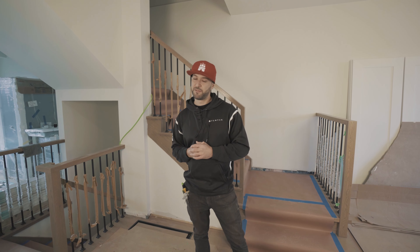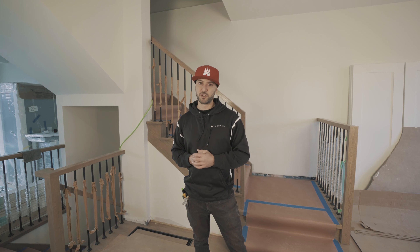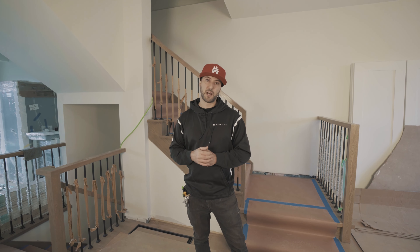Even over the weekend, we have the finished carpenter coming in. We'll get all the baseboard, doors, and all the trim going on. So this is going to be looking like a very different house by the end of next week.